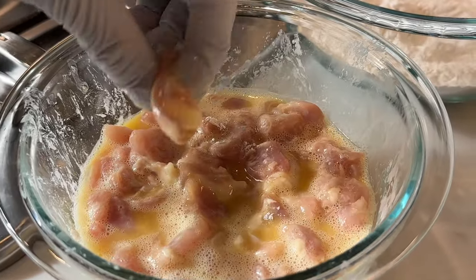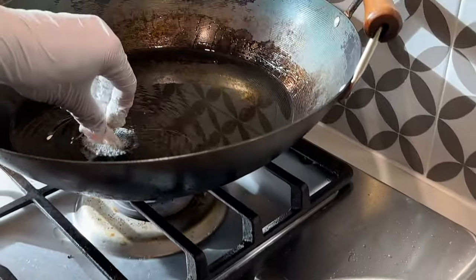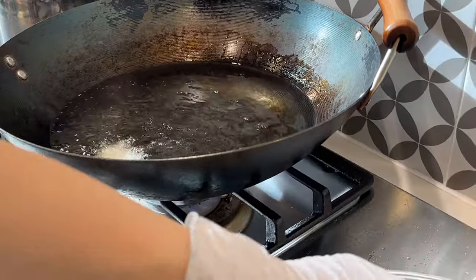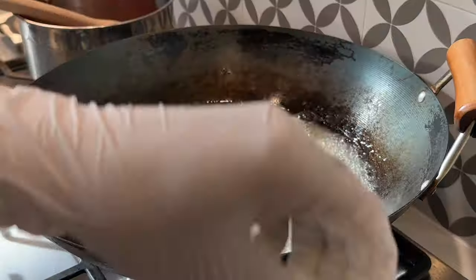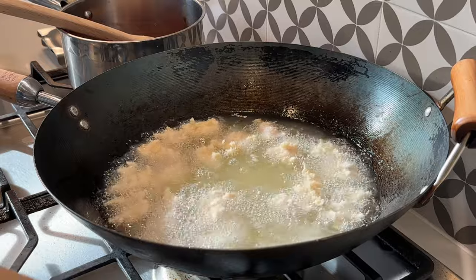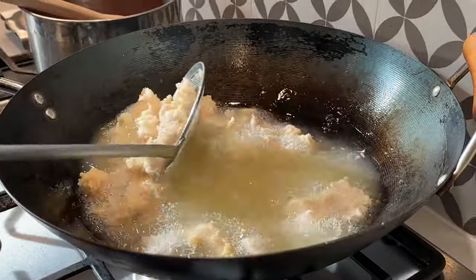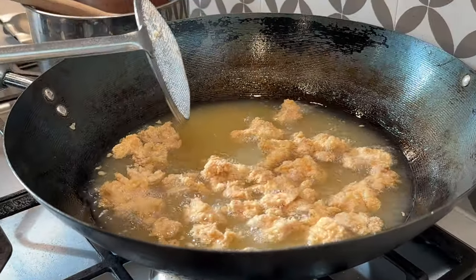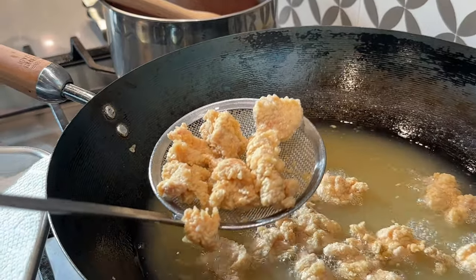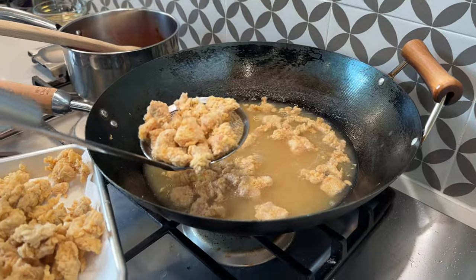Next we're going to fry the chicken. Take the chicken that's already covered in the egg mixture, put it in the flour mixture, shake off the excess, and put it in the oil. This oil has been heated to 375 degrees. Stir it a couple of times to make sure it is being cooked evenly. It's been about six minutes and these are lightly golden brown and very crispy. You can tell it's done when most of the bubbles and the sizzling sound have subsided.